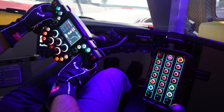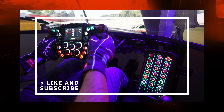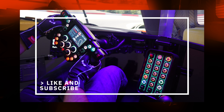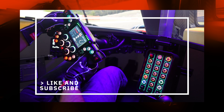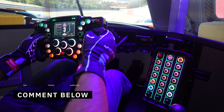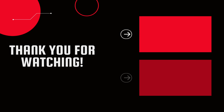Thank you for joining me for this review. If you enjoyed the video or found it helpful, do me a favor and hit the thumbs up — it helps recommend my content and grow the channel. If you haven't already subscribed, hit the subscribe button and the bell to be notified when I upload a new video. If you have any questions or feedback, don't hesitate to leave a comment below. Until the next one, stay safe and enjoy your racing!